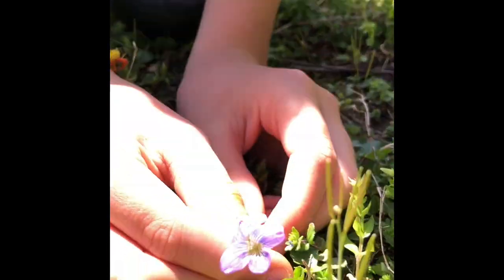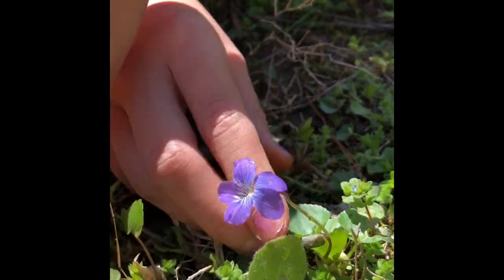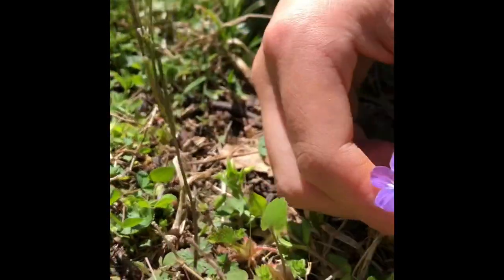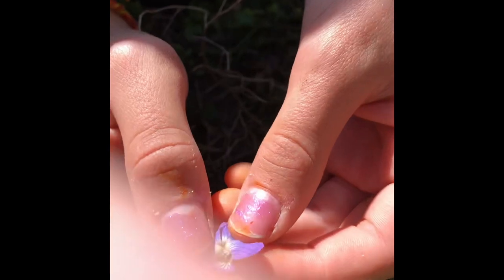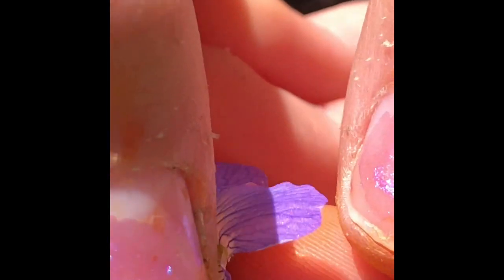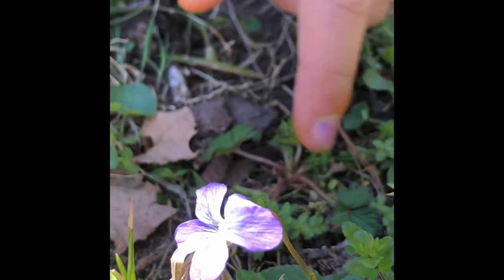So here we have in our yard this little blue violet. They start blooming about this time. Here's one that's about to bloom soon. They're really pretty. And they have it inside — it's really pretty, it's like white, and then all these little veins that lead up to make the purple.